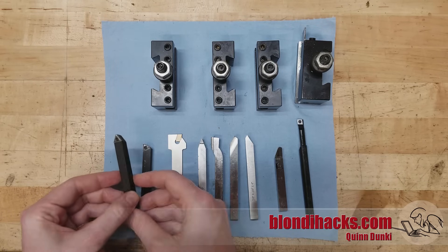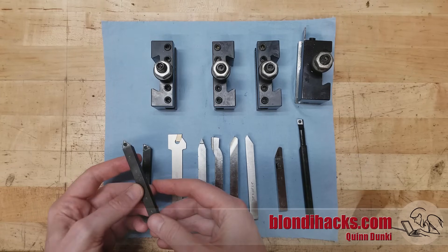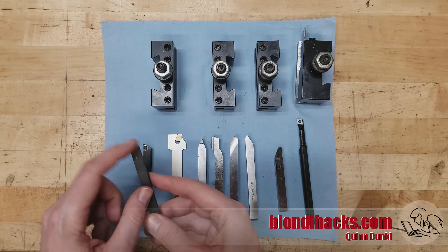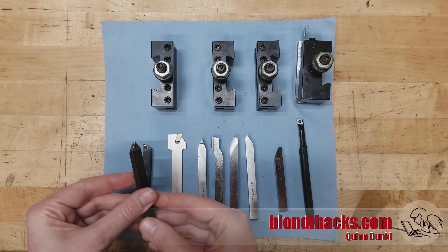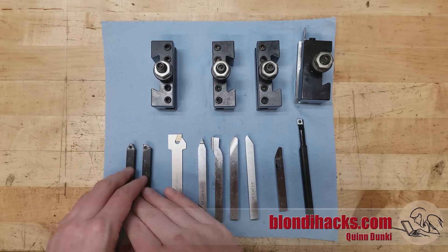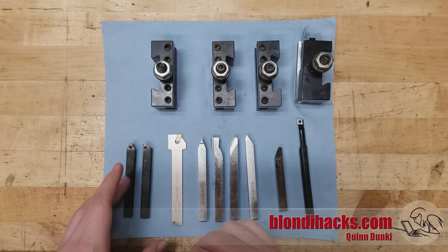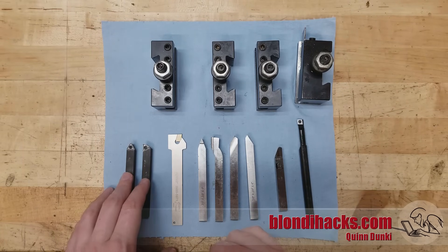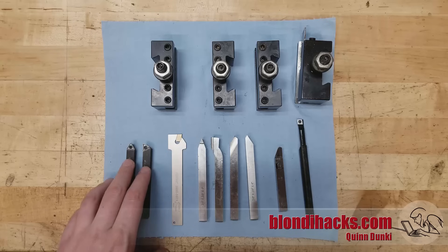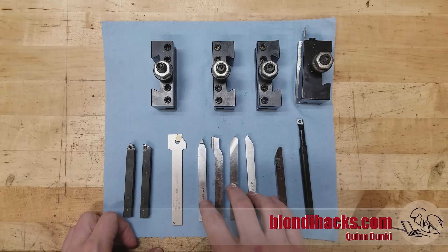This is carbide insert tooling, which you'll see a lot in professional shops and on people with big machines. It's good for production because the inserts can be rotated and are quick to replace. Carbide is difficult to use at home because it has minimum speeds and minimum feeds to get good results, meaning your machine has to have high horsepower and high rigidity. Carbide inserts are also very expensive, while high-speed steel is very inexpensive these days.